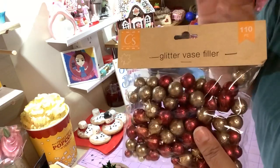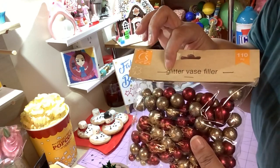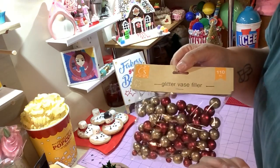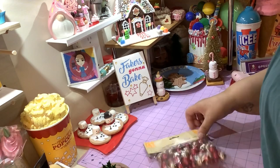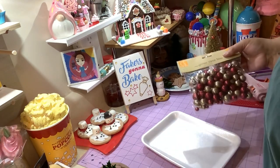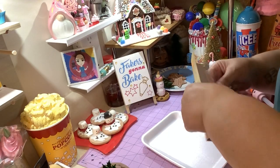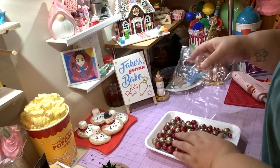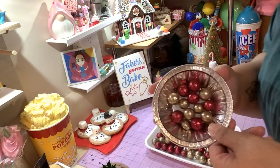Every time I see these I buy them regardless of color, because I've used them for so many things — fake candy, fake wrapped candy — but never actually as a vase filler. What I'm going to do is open this pack, and when I'm done I put them back in the sealed pack because if you don't, these balls will go everywhere. You all know how I feel about foam balls — small or big, they're just a pain.